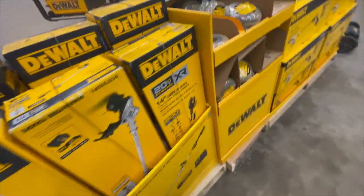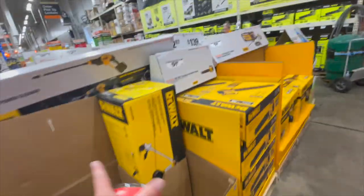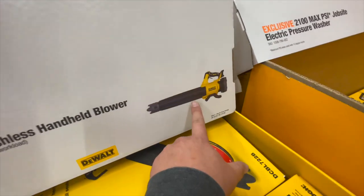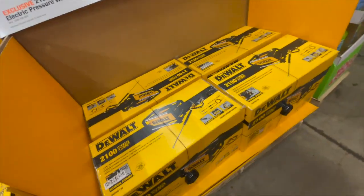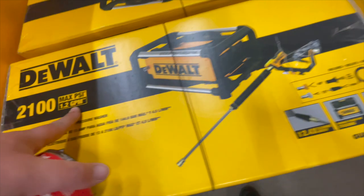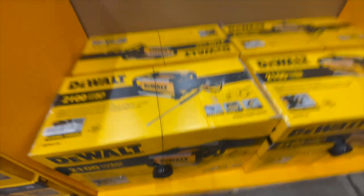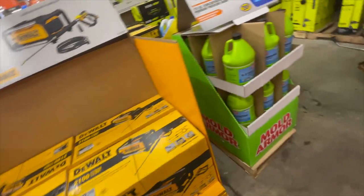$159 for the 450 CFM tool-only handheld blower. $299 for the 2100 max PSI, 1.2 gallons per minute power washer — that's actually not bad, though $300 is a little steep. They've got plenty of those.